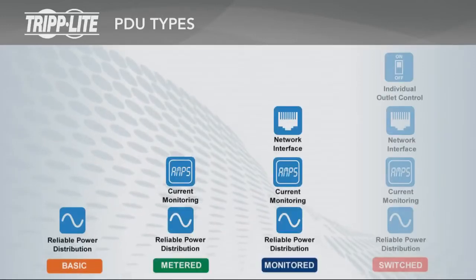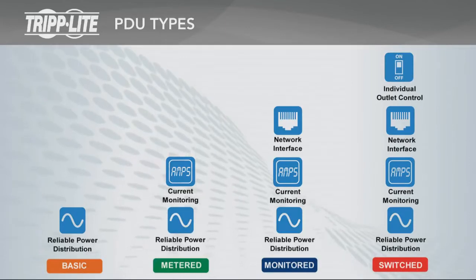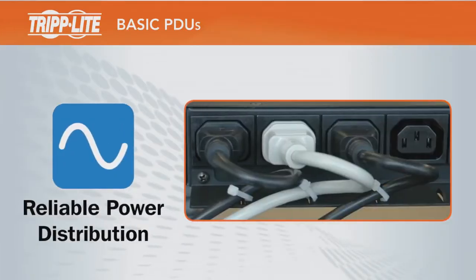Tripp Lite PDUs are divided into four main types: basic, metered, monitored, and switched. Each PDU type after basic includes all features of the previous type and also includes additional features. Basic PDUs provide reliable power distribution from a UPS, generator, or utility source to multiple devices.